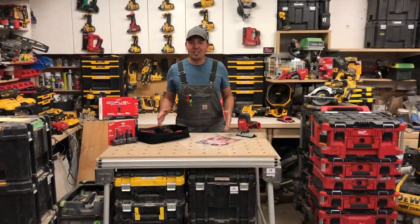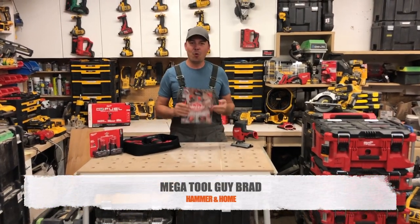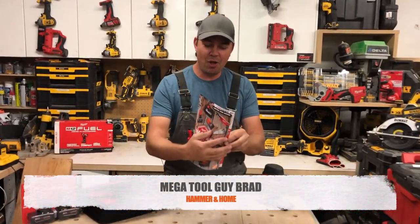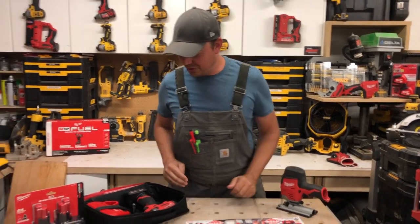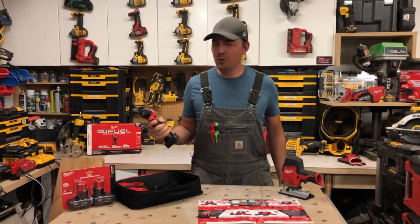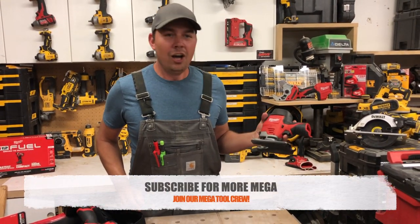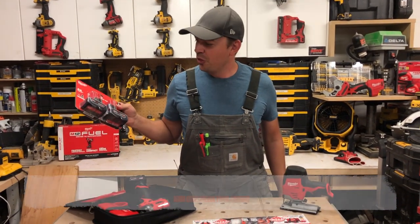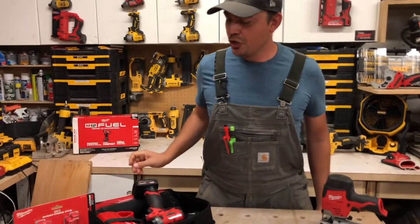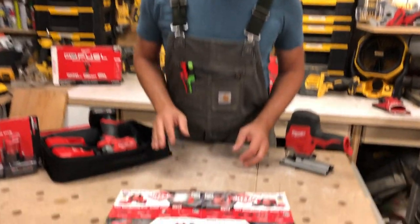Milwaukee Mega Month! Right now at Home Depot we've got the Milwaukee Mega Month, and there's all kinds of tools you can get. I got the Milwaukee Fuel from the Mega Month, I got this little tiny jigsaw from the Mega Month, and I got these batteries from the Mega Month — 3.0, times two.